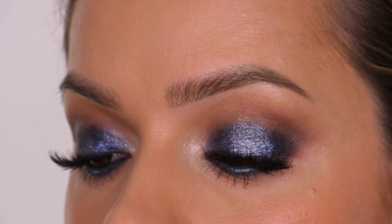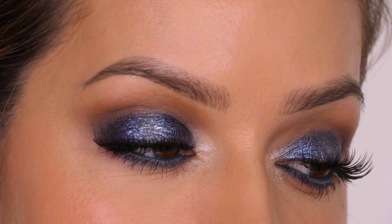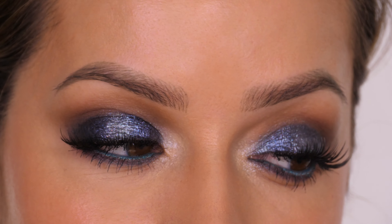Welcome back to my channel. Today I'm going to be showing you how to achieve this midnight blue party makeup. With the holiday season upon us it's time to start thinking about your glamorous looks. This shimmery midnight blue would go with so many different outfits and it would be perfect for the Christmas season as well as New Year. So let's get on with the tutorial.